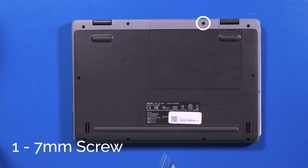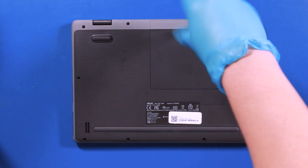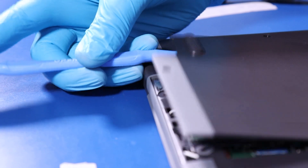Remove one 7mm screw. Use the spudger to pry off the bottom panel.